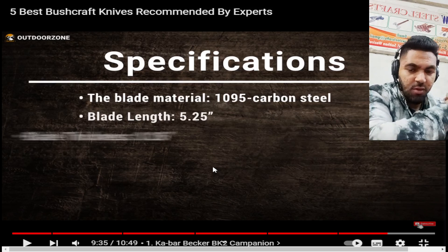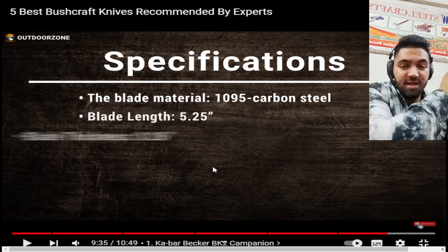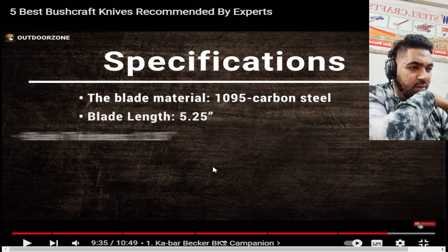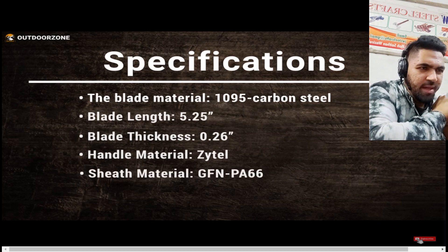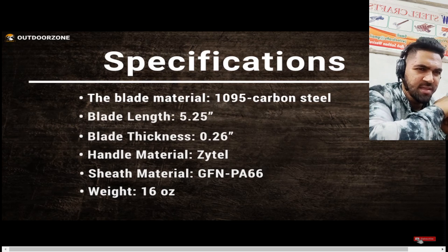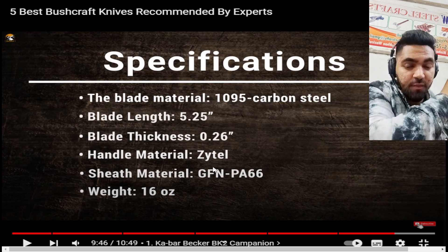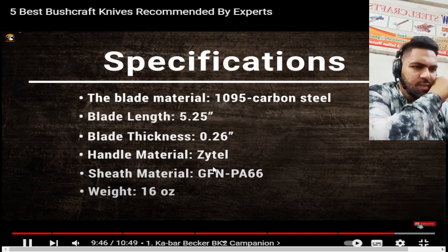At JWsteelcrafts.com we make handmade products — we take design ideas from different clients and try to turn imagination into reality. Check out our channel if you want to see our work. The handle material Zytel and the sheath material GFN PA66 are mostly available in the USA. We mostly use leather sheaths from cowhide leather, but we can also make Kydex and more.